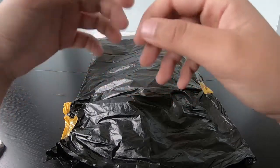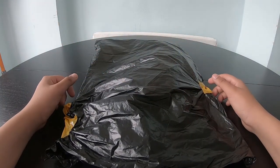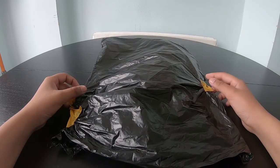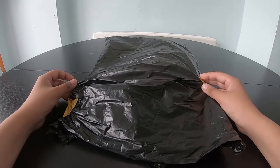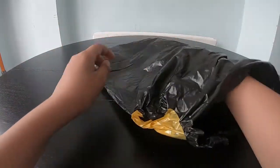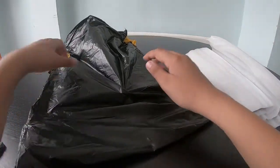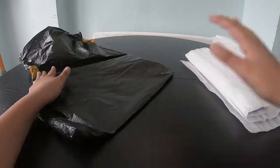Hi guys, welcome back to Jelly Belly Toys Review! Today we'll be unboxing the Avengers Spider-Man watch. Let's get right into it — as you can see, it came in a very good wrapping.